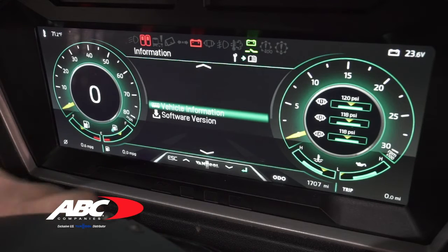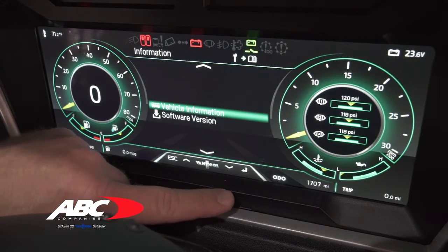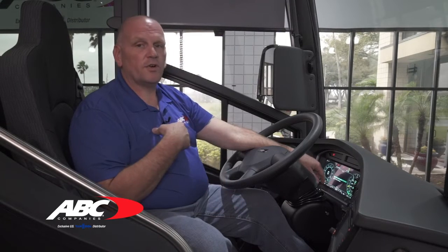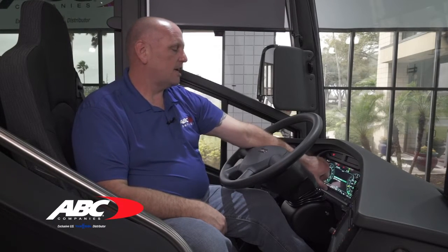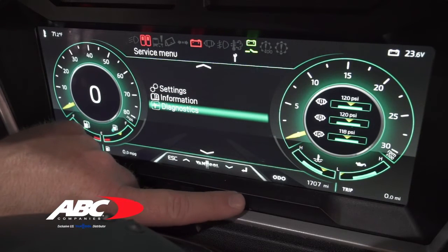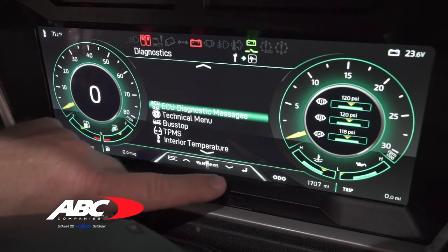Push the down arrow and the enter key to get into information. This gives you vehicle information and software version. Vehicle information tells you this is a CX coach from 2020, and software version shows what programs are loaded inside the system. Hit escape to go back to the main menu and go down to diagnostics. When you get to diagnostics, the first thing you have is ECU diagnostic messages — go ahead and select it.